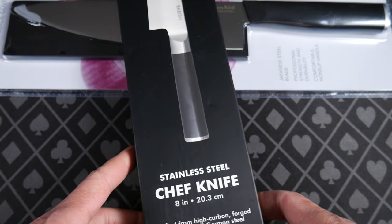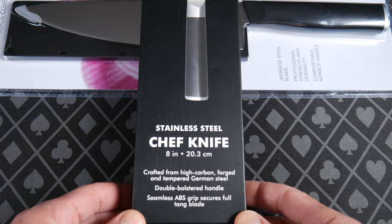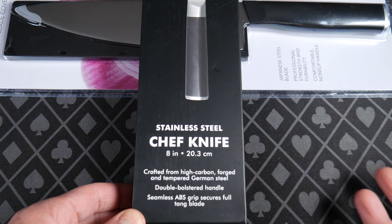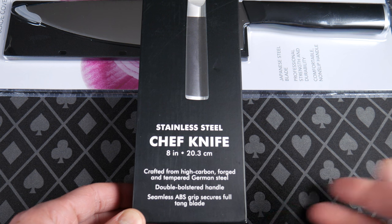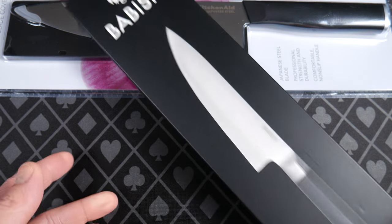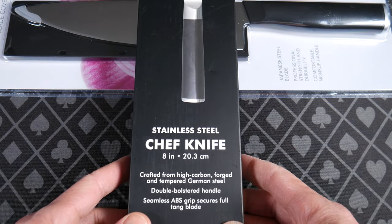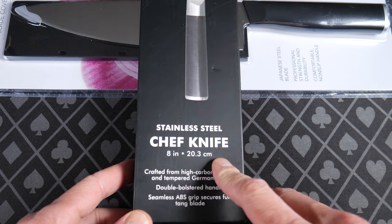It was $29.94 or whatever at our local Meijer. Meijer is like Walmart in the Midwest — it's just another Target/Walmart option, big superstore. Stainless steel chef knife. I haven't done any research, so this is just purely what's available in my local market.